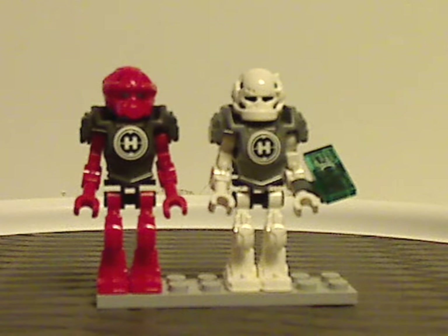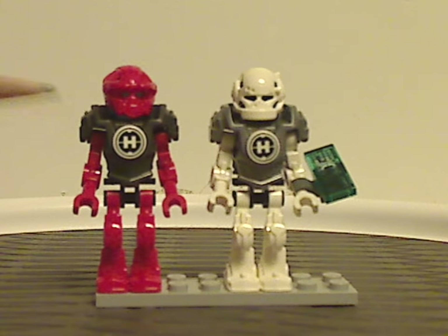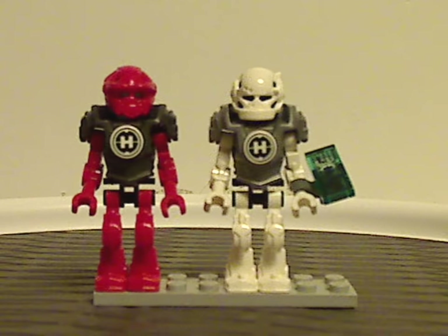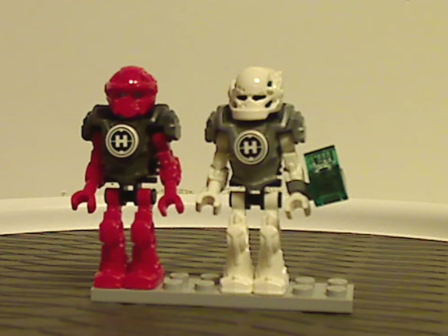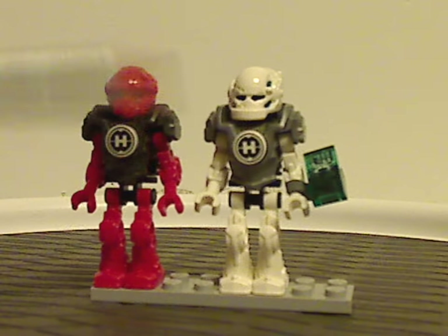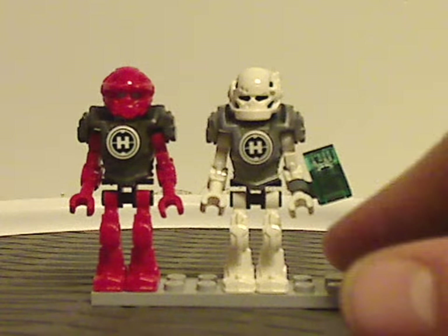Now onto the two main minifigs. Included with each set we have Furno, who is also seen in two sets of this wave, and Preston Stormer, also seen in two sets of this first wave with one more in the summer wave. Everything is the same as in the Rocka versus Stormer Throwback Thursday from last week.